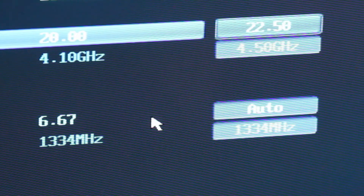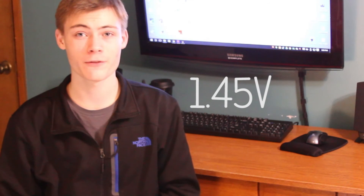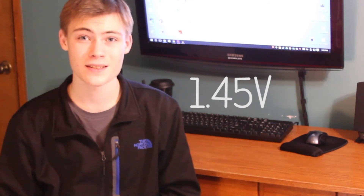Do another stress test and keep an eye on the temperature — we don't want it to exceed 61 degrees Celsius. At this point my system was reaching 60 degrees, so I decided to stop here. But as long as your system is stable and not getting too hot, you can continue to increase the frequency until it becomes unstable again, then increase the voltage. Just be sure to continuously check the temperature. I recommend not exceeding 1.45 volts for your CPU V-Core, as this can cause permanent damage.